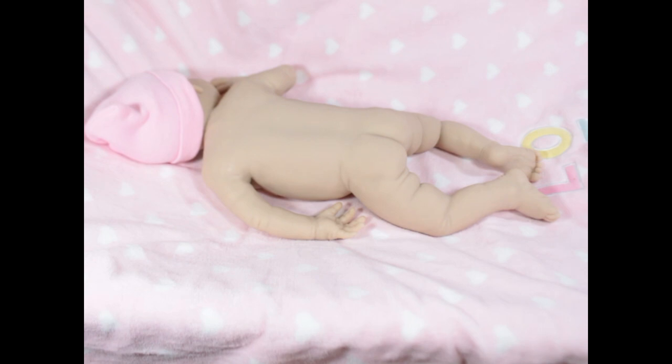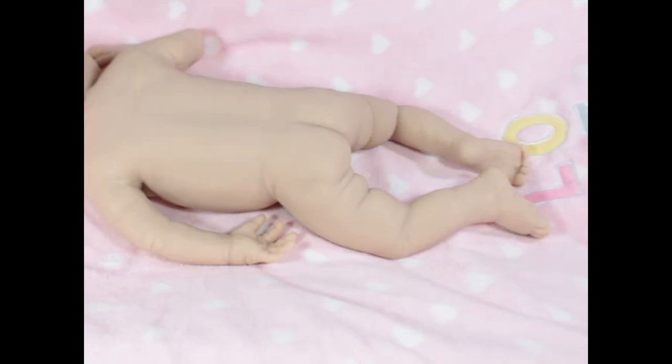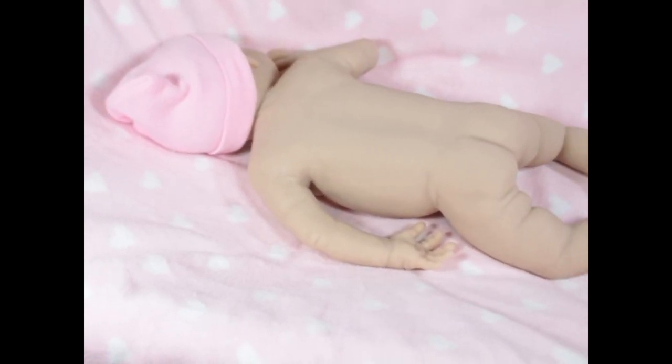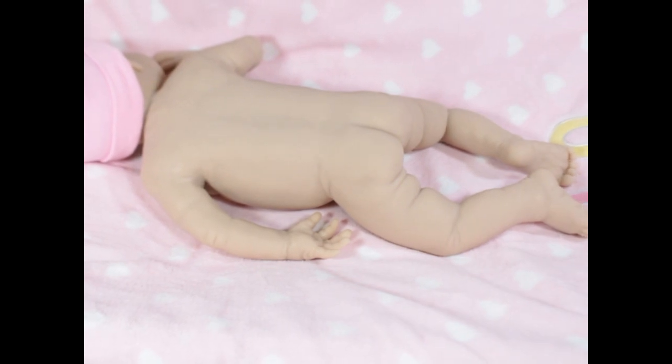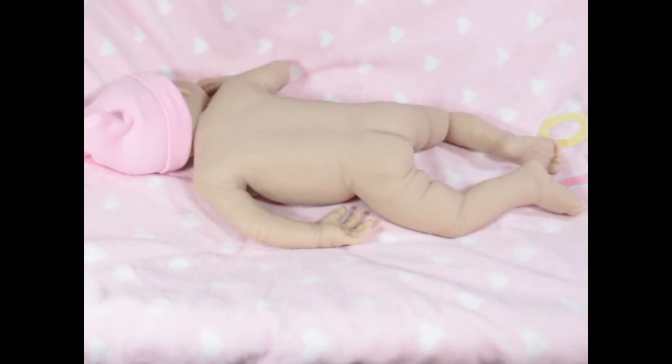I started with her on her tummy because she has the cutest little tush — I just think it's too cute not to show off. She's a good size, definitely newborn. I would say she's about 19 to 20 inches, but I'm going to measure just to be sure.